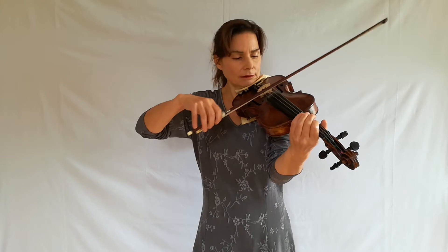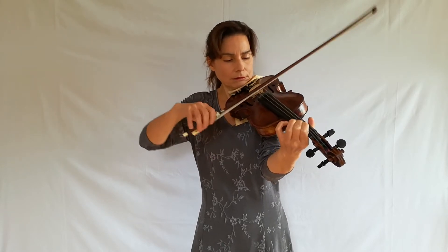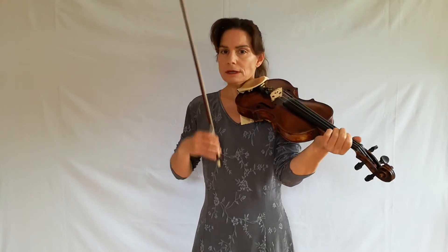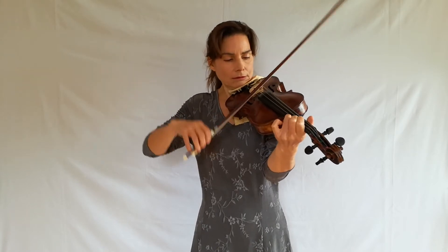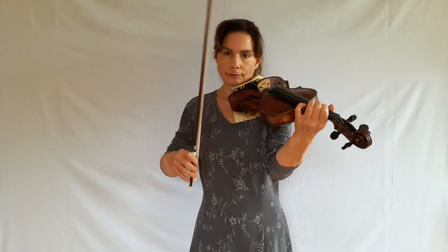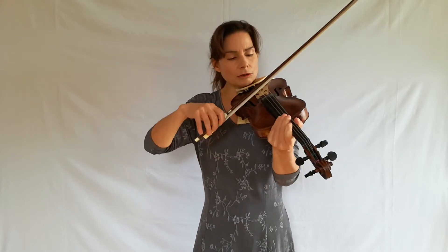Speed it up very gradually. Play your string crossings very close because that will also help with the slurs. Speed it up until you have it at the tempo you want to play it. Notice as you're speeding up you have to move further away from the frog — when you're doing this slower you're closer to the frog, and if you do it faster you're closer to the middle. So remember that each tempo has its own place of bow.